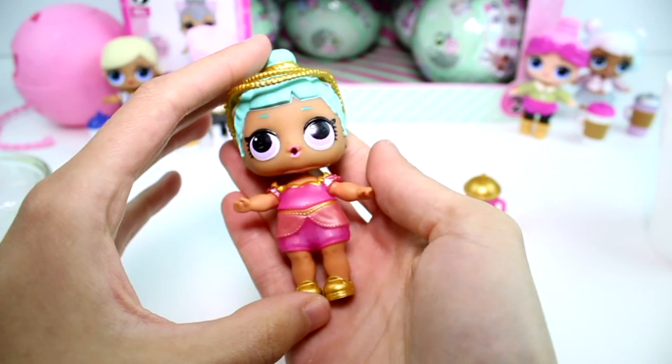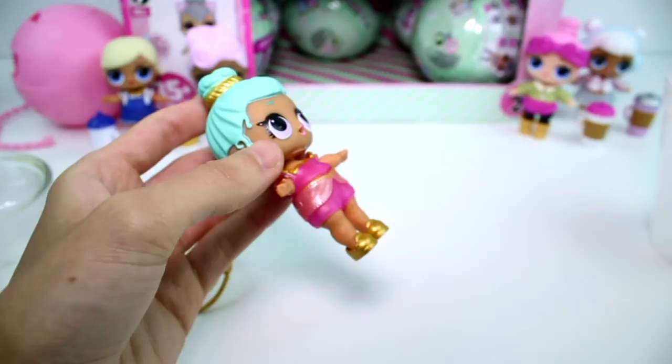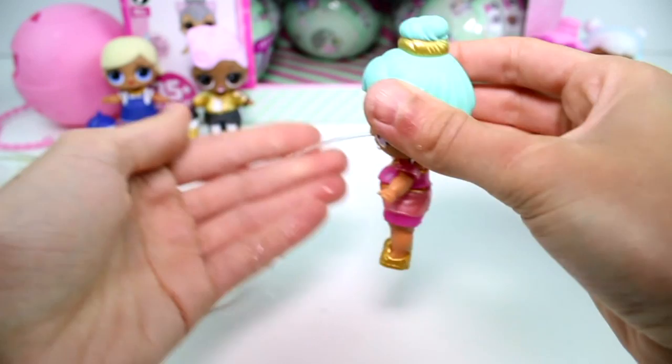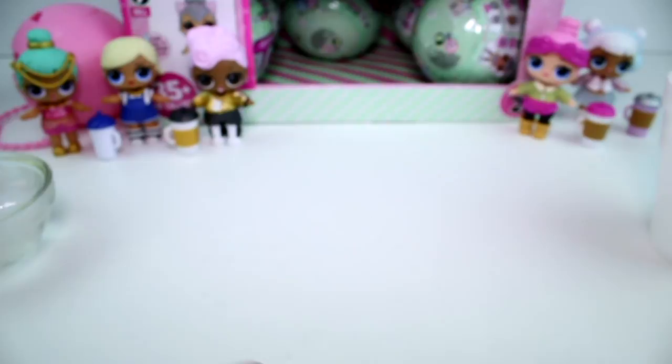Here she is all dressed up! I love her little outfit. I love her bottle, how it goes with her. This one is being fed really easily - I think there was just something wrong with the other one or the bottle. She's spitting too! They're all spitters this time. The Genie is a fancy. Let me put her over here. Let's go ahead and open the next one.